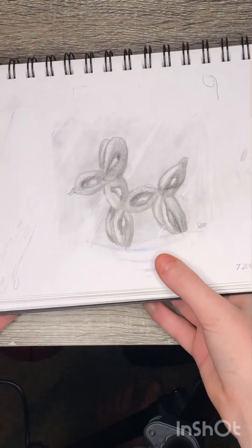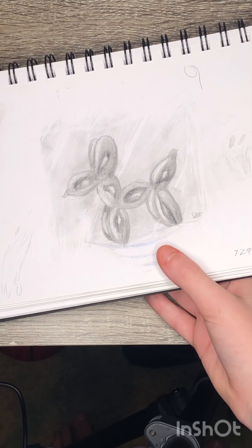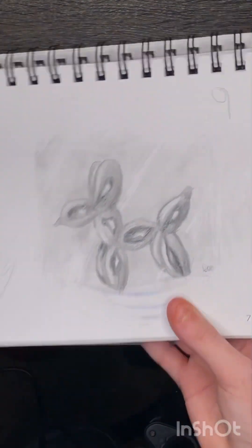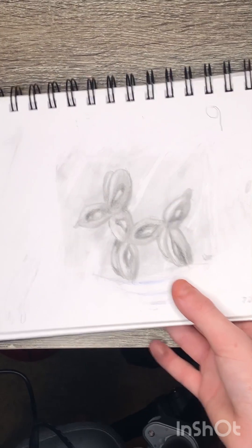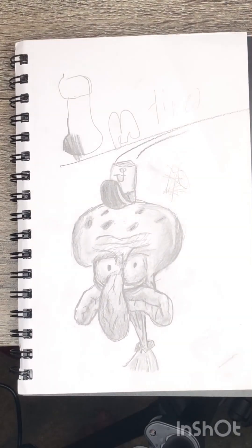Here's the balloon dog — I did this one for my YouTube channel. It didn't take too long actually because it doesn't have too much work in it. This was before I started doing highlights and all that. And before I forget — wrinkly Squidward. Isn't he so ugly?